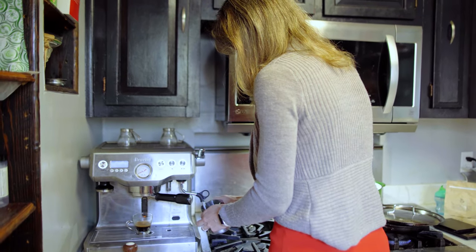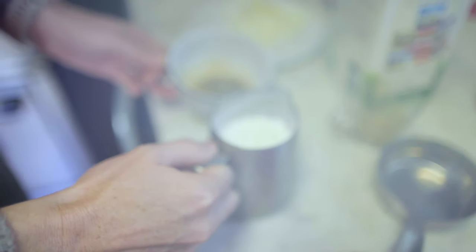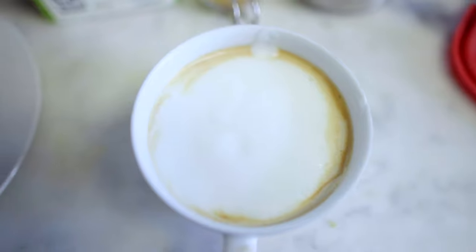That's foam in the milk — yeah, that's foam in the milk. I'll see you next time.